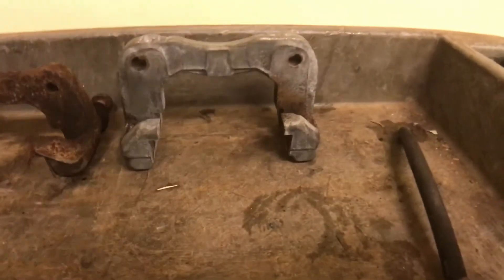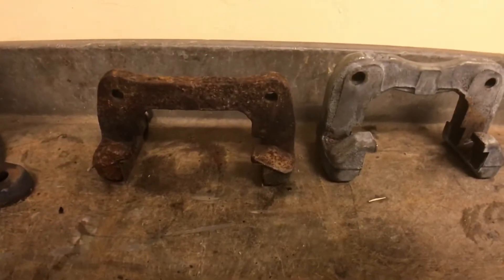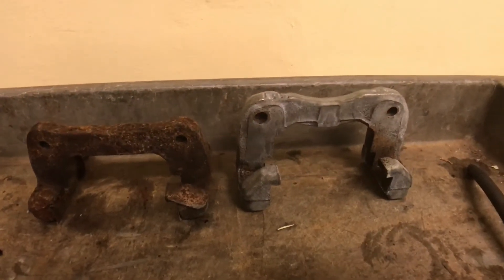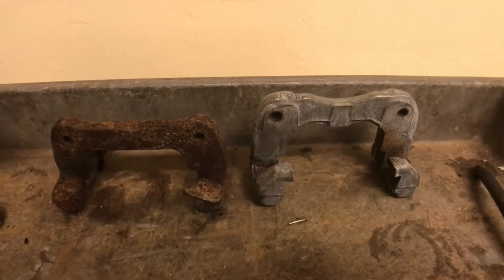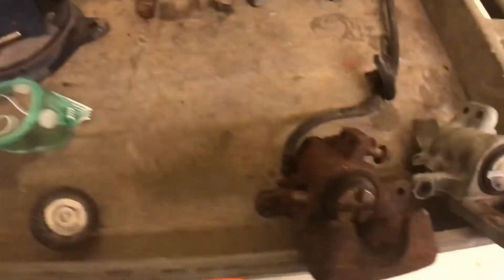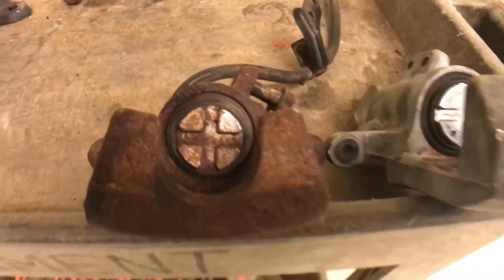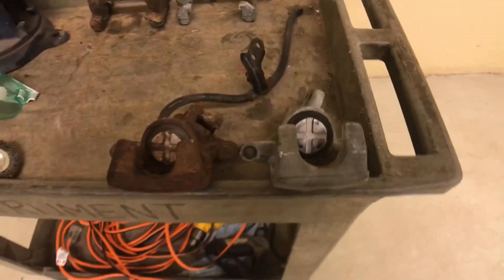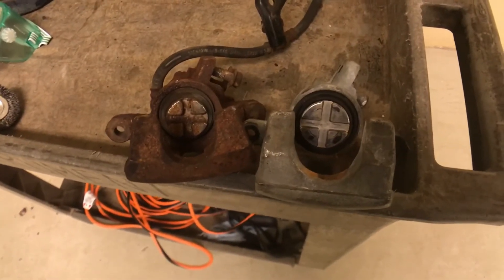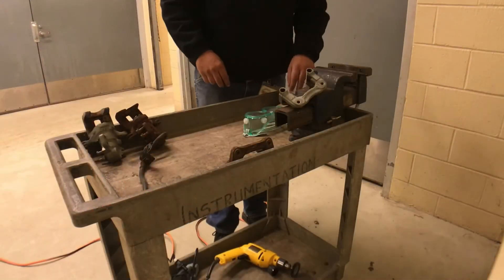I want to give a comparison of the RSX Type S brake caliper bracket compared to the stock Integra. As you can see, it's much taller, which will allow you to run the 10.25 inch rotor compared to the 9.5 inch stock rotor. Also, this is the stock Integra rear caliper, and this is the RSX. As you can see, the RSX piston is clearly bigger — almost by a quarter inch.